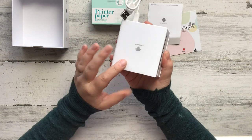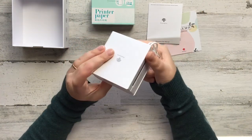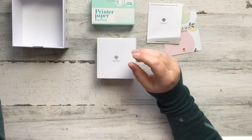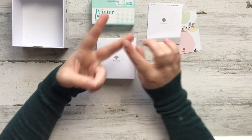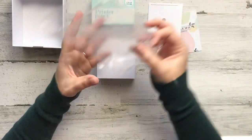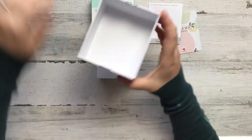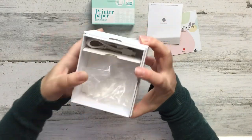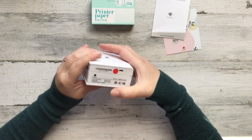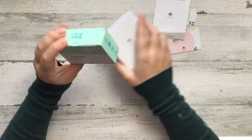I have already charged it — I actually used my laptop to charge it while I was working. I chose the white printer. It does come in a couple of different colors — I think there's an aqua, a pink, a black, and a piano print, which I thought was really cute. I chose white because it was simple, clean, and basic.